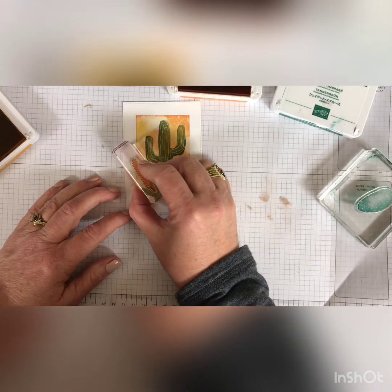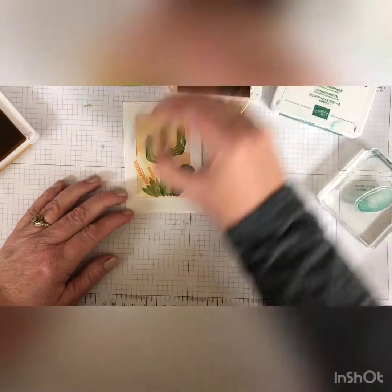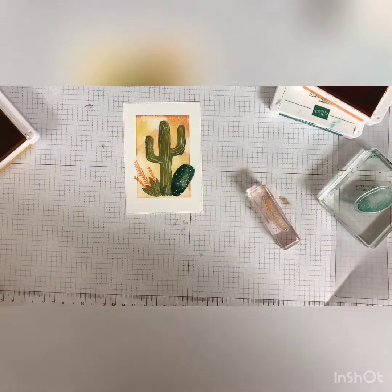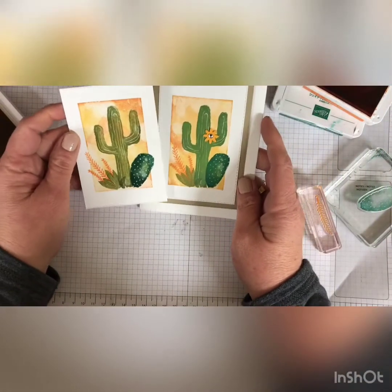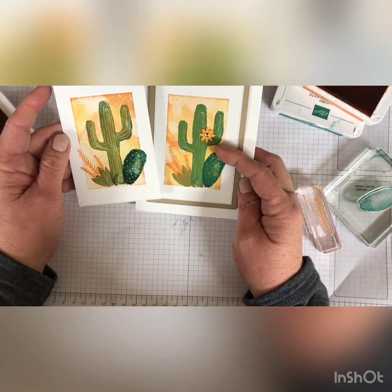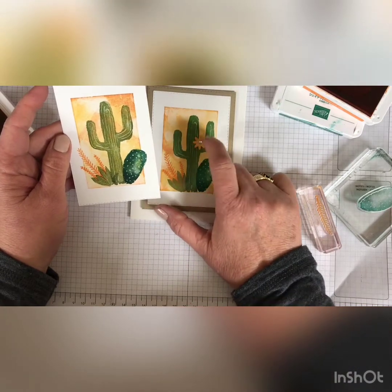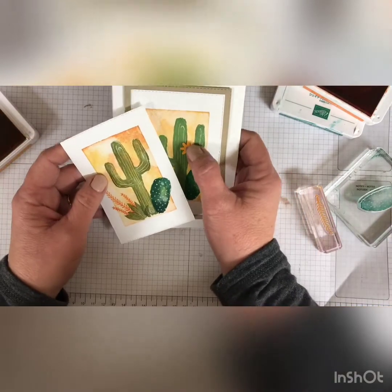Pumpkin Pie. There you have it — really simple card. Here it is underneath the stamp set. Here's the finished one. See, they're all going to look different, but so beautiful. This flower is made with our new little punch — it's a little mini punch set, with a stone in the center. I can't remember what those are called, but it's a beautiful card.